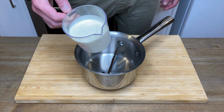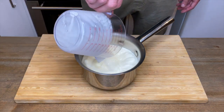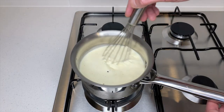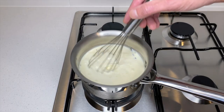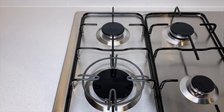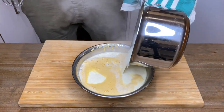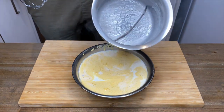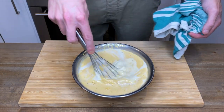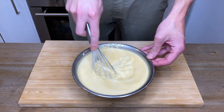Into the saucepan, add 200 millilitres of full cream and 400 millilitres of whole milk. Place the saucepan onto your stovetop over a medium heat and whisk frequently until it comes to just under a simmer. Once you start to see some bubbles on the side, turn off the heat, remove it from the stovetop and slowly pour it into the egg and sugar mixture. The reason we do this is to control the heat — if we added the egg mixture to the saucepan, it's more likely to curdle.